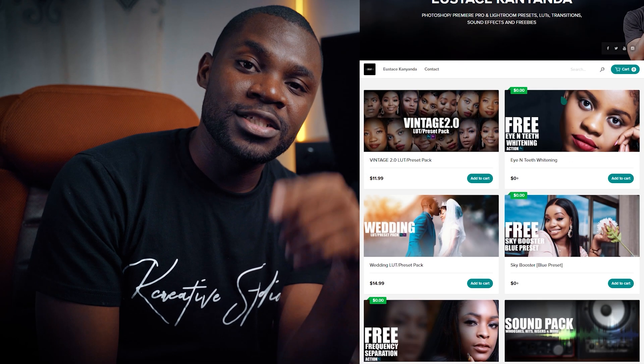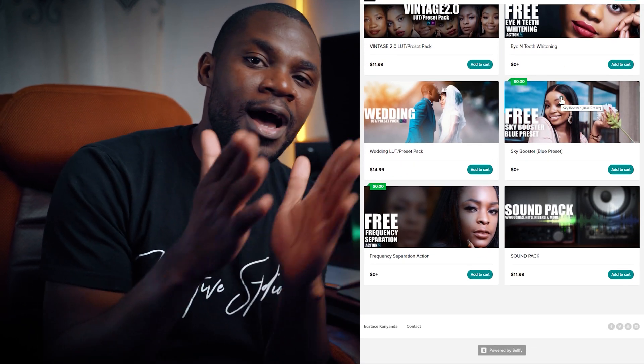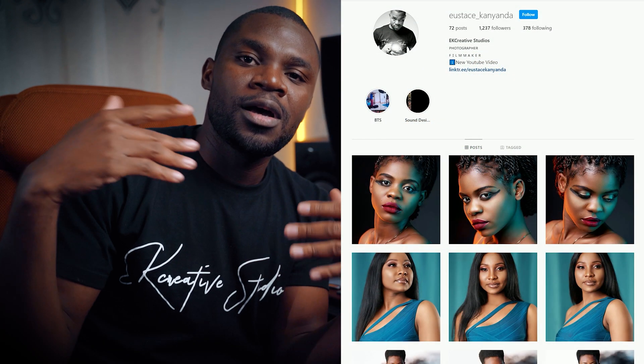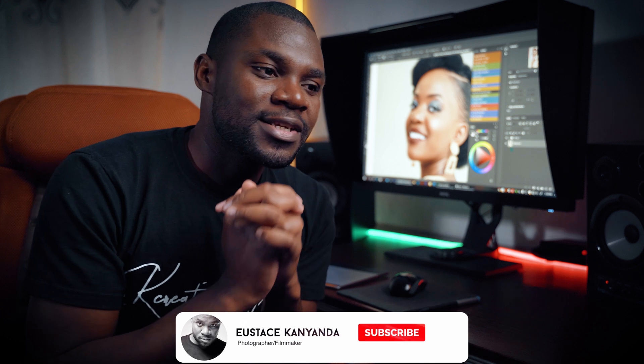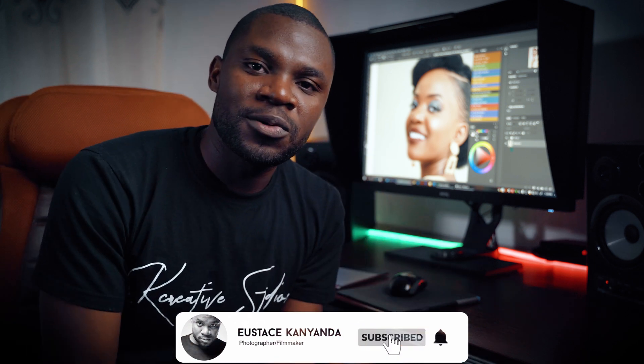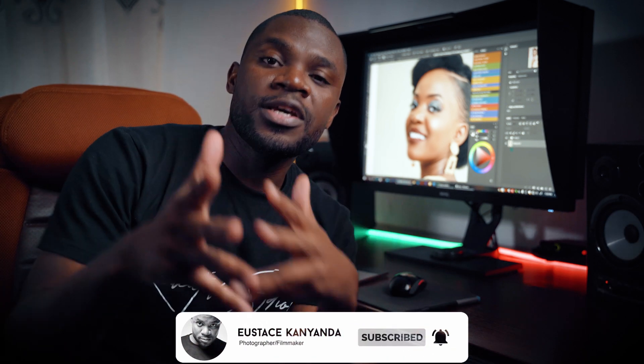If you don't want to make all the adjustments — the Black and White, the Curves, the Photo Filter — there is an action you can download. The link will be in the description: the Teeth and Eye Whitening action. If you are new on this channel, subscribe and smash that bell button so you don't miss a video. Thank you guys for watching — see you in the next video, peace out.